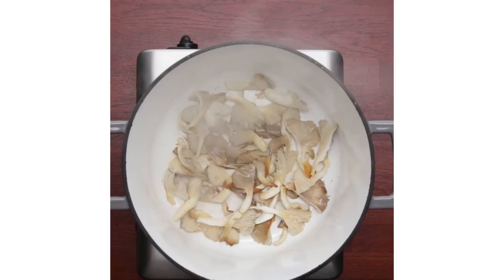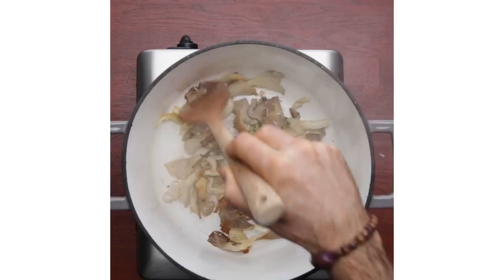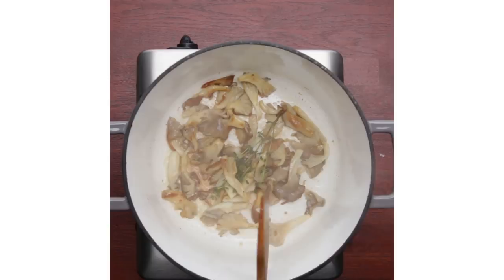I like the oyster mushrooms because I'm just really fond of their flavor, and also they're just so cute — they're just lovely little mushrooms. I think you could pretty much substitute the oyster for any other mushroom. You could use a button, you could use a cremini, whatever strikes your fancy.